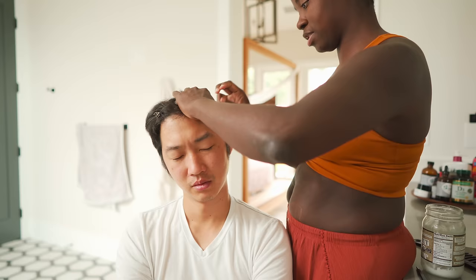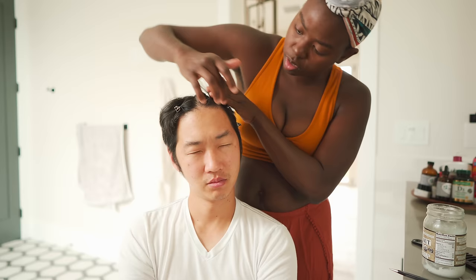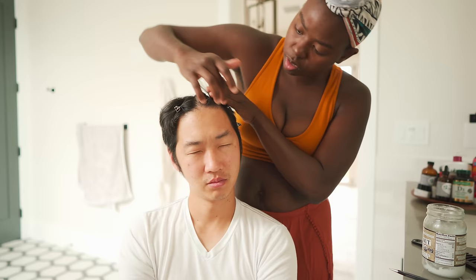Hair is so floppy. Let me put some of this wax in it so it would stay out of the way. Ready? I remember when I did it to you in school, you were like crying. I was like crying, Alina.